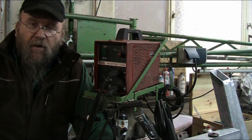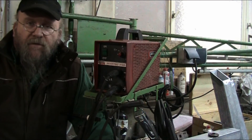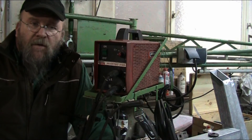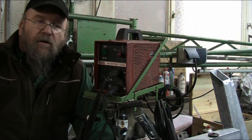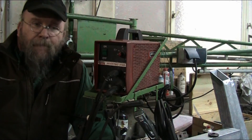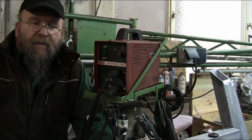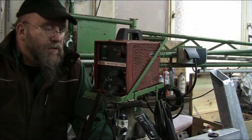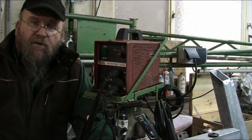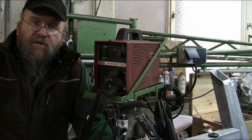I've welded with Miller, Lindy, Hobart, Lincoln, and a few other brands. I haven't had the opportunity to use one of the Chinese imports yet, so I can't comment on those. But this machine was built in Italy and it seems to do just fine — no complaints. For the price I paid used, I really can't complain, and if I were to buy one new I wouldn't hesitate. So far this machine has given me nothing but good service.